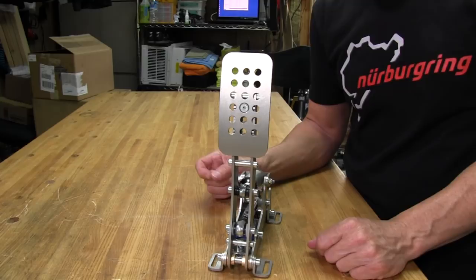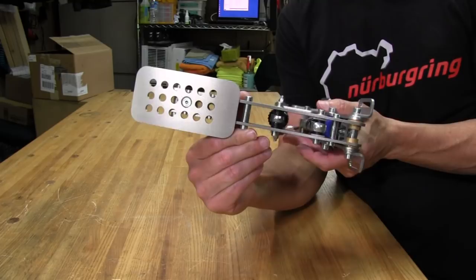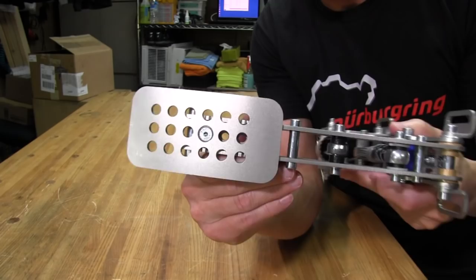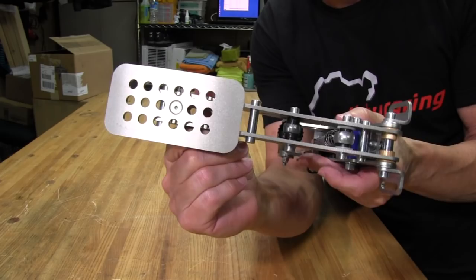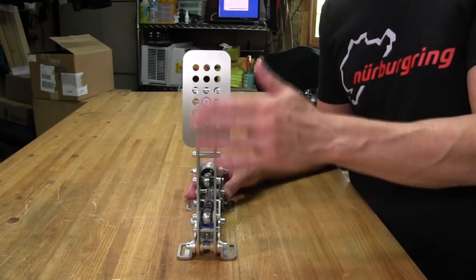I use Alpinestars racing shoes because they're very comfortable and give a great feel with their thin soles on the pedal face. I've been using these for three weeks — at least a full hour a day on slow days, and up to three hours on heavy days — and there's not a mark on them. I was a little surprised by the durability; I thought for sure there'd be a shiny spot where my foot made contact, but so far so good.